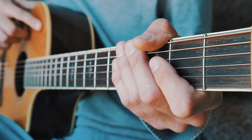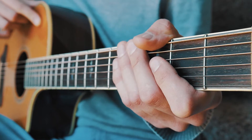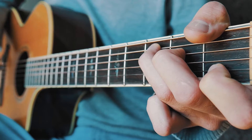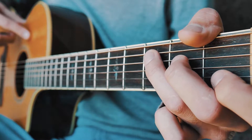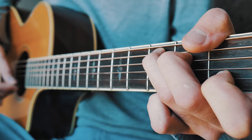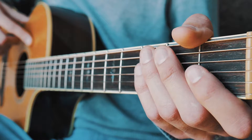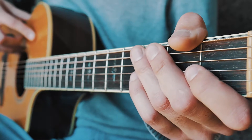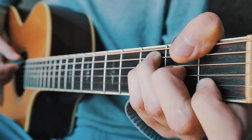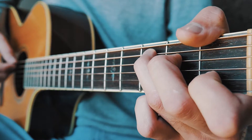From there we go to verse two, which is exactly the same as verse one, and then straight into the second chorus. The second chorus is where it changes — same chord progression but this time we're going to pick through. You play the bass note, which is the lowest note of the chord, then pick your D string, then your high E, then your B string, and then change chords. All the picking for the rest of the song follows that pattern. The chord progression for the chorus is C, A minor, F, and back to C — all picked from this point on.